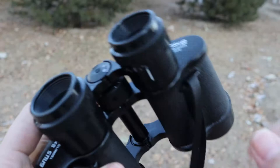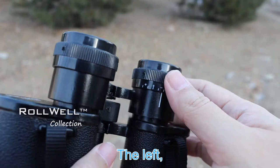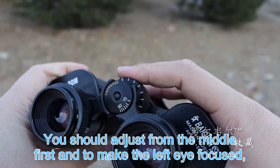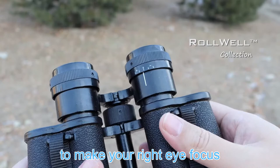The left eyepiece cannot twist — it's solid. The right eyepiece can be adjusted. You should adjust from the middle first to make the left eye focus, then twist the right side to make your right eye focus.